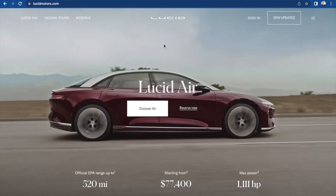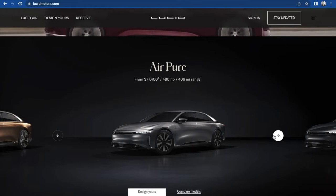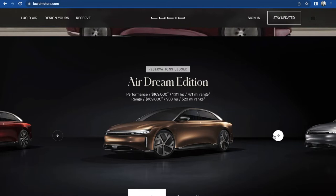Let's see the different models we got. We got the Air Pure, the cheapest one at $77,000. Touring for about $100,000. Grand Touring for $139,000 — probably have to do that one. And the Dream Edition for $170,000.